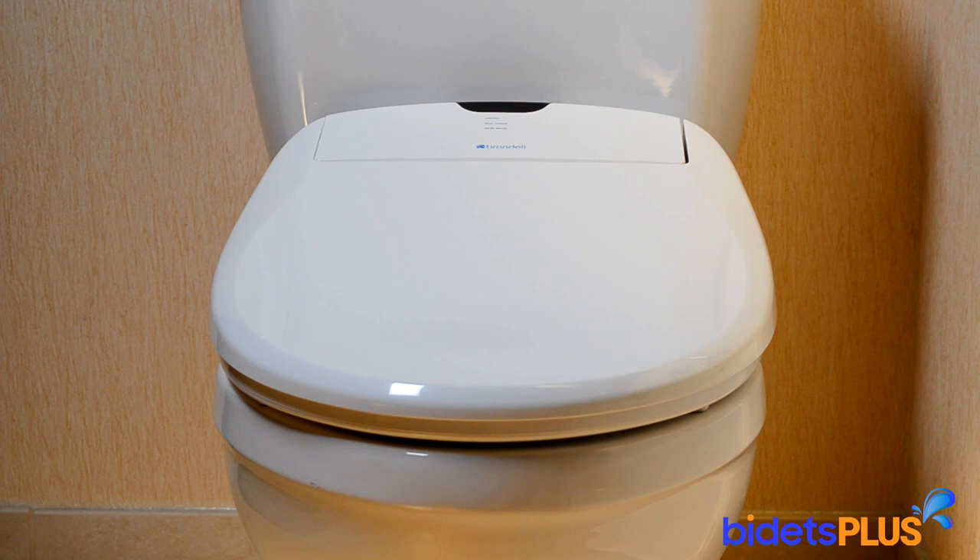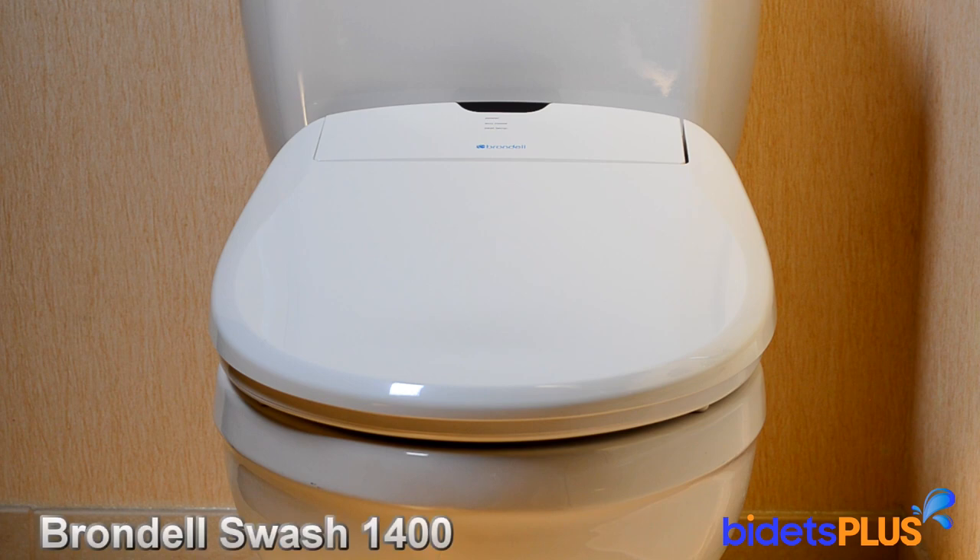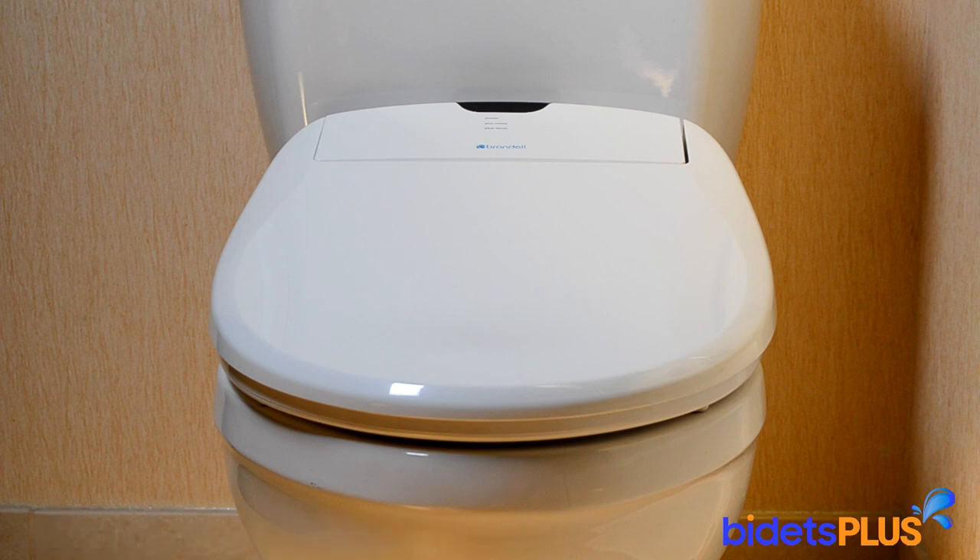Hi, this is Lindsay with Bidets Plus, and today we'll be reviewing the Brondell Swash 1400. The all-new Swash 1400 is Brondell's flagship bidet seat and comes with many improvements over the previous generation Swash 1000.